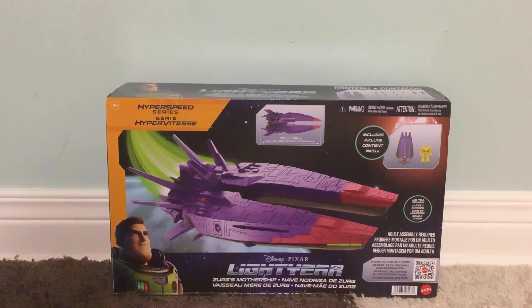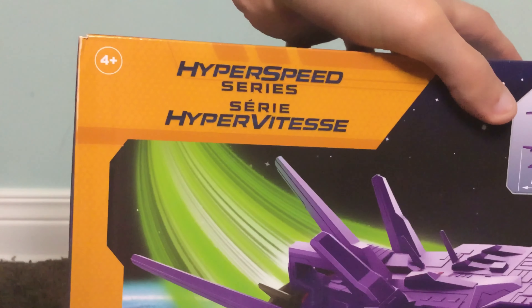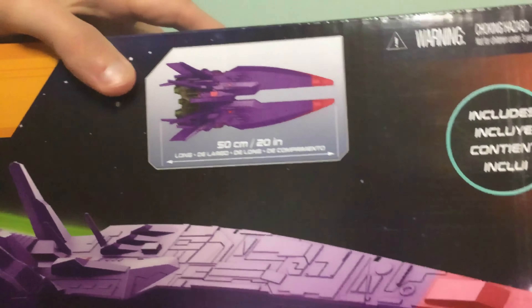Let's get into it and take a closer look at the box itself. Here we have the Hyperspeed series logo on the front. It measures 57 centimeters slash 20 inches long.